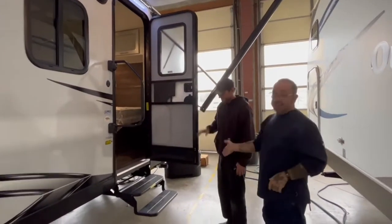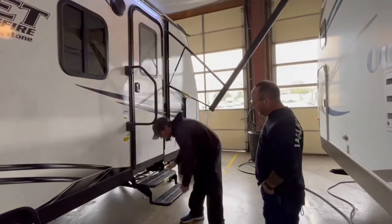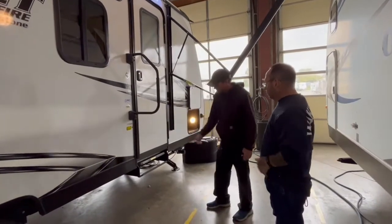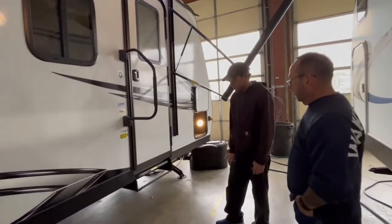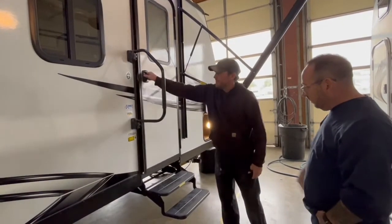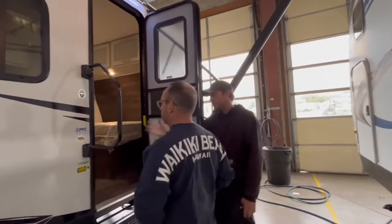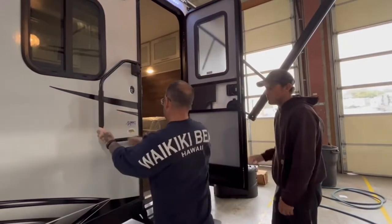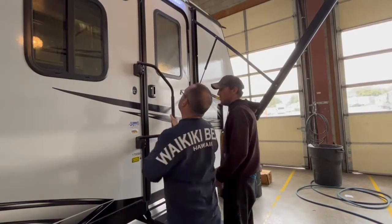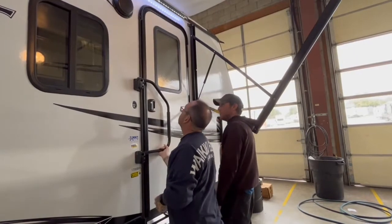This is not the load-in stairs — this is the push-back stairs. This is just a fold. Kind of cool, as long as you don't screw it up and leave it down. We've got beautiful little stair carpet stickies you can put on there. You can put it either way — you can put it against your door. I'll give you one more little protection piece as you go down the road.